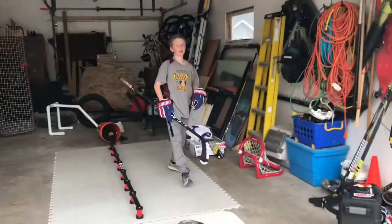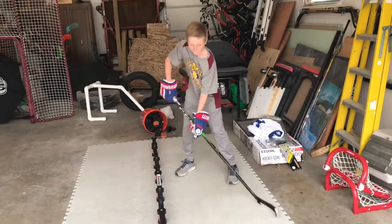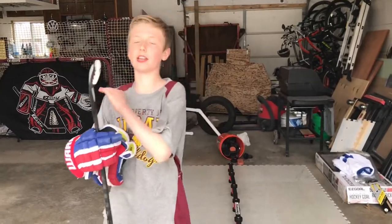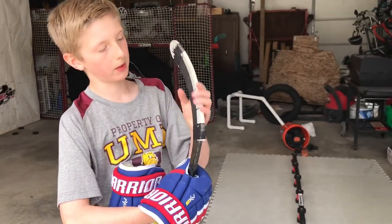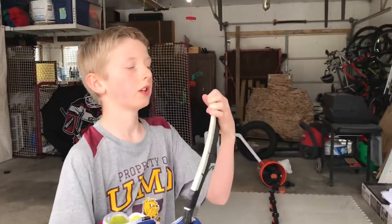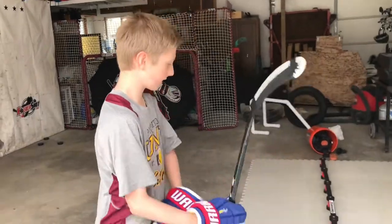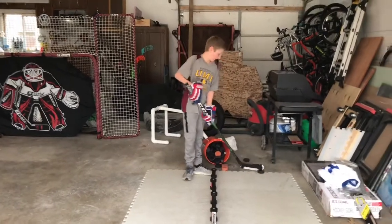So how do you like the feel of this? Very nice feel. This thing can form to any curve — any curve — so that's the best part about this. They have another one of these but it's metal, and that's only for shooting. This one is for stick handling. You can shoot with it if you want.